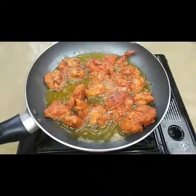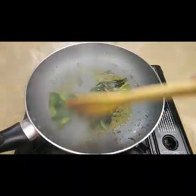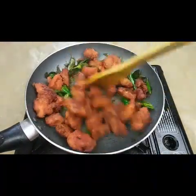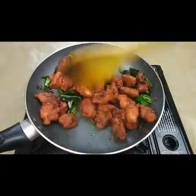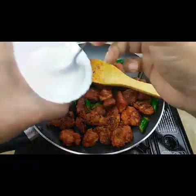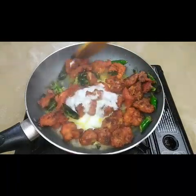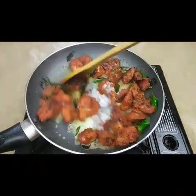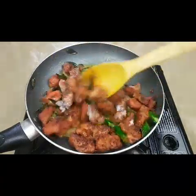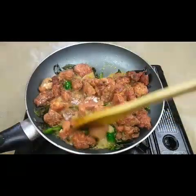I've taken two teaspoons of oil in a pan with some green chilies and curry leaves, and I'm gonna toss the fried chicken in that. Then I'm adding half a cup of curd and we need to coat this well — mix it nicely for two minutes till it becomes dry. You can also add half a lemon juice.